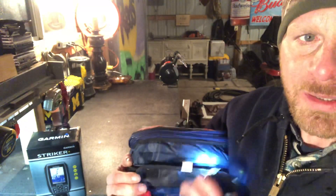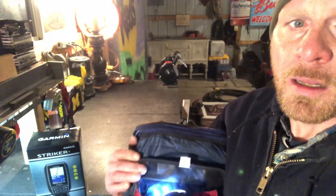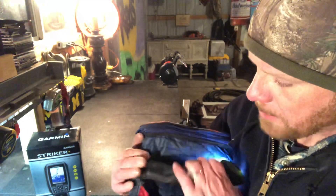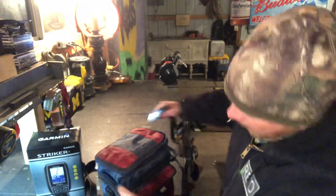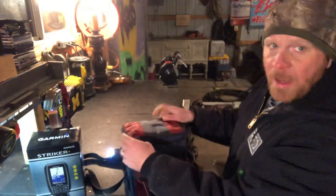I put a hole through this bag here so the wire can go through without keeping any wires on the outside. There's a hole that goes through here and then up through the top here. So we open up the top of this unit.